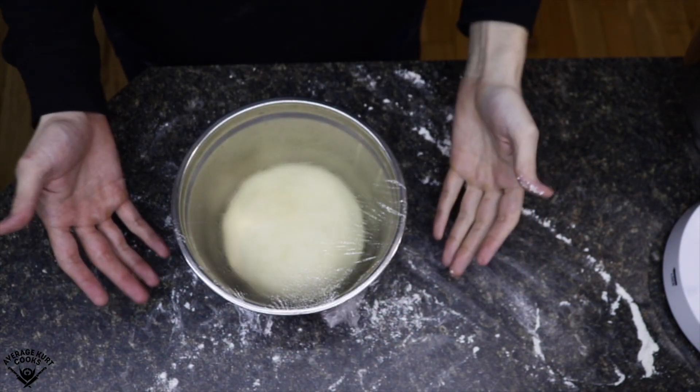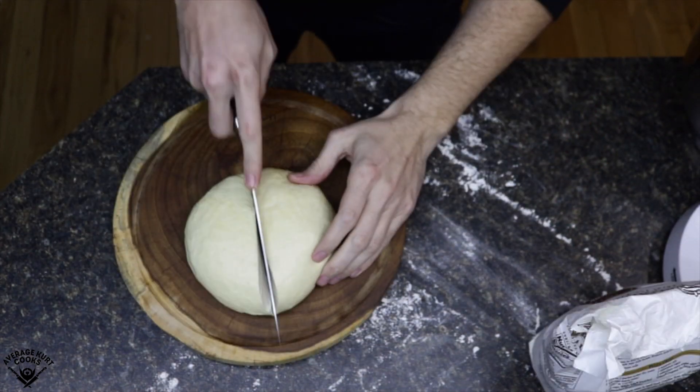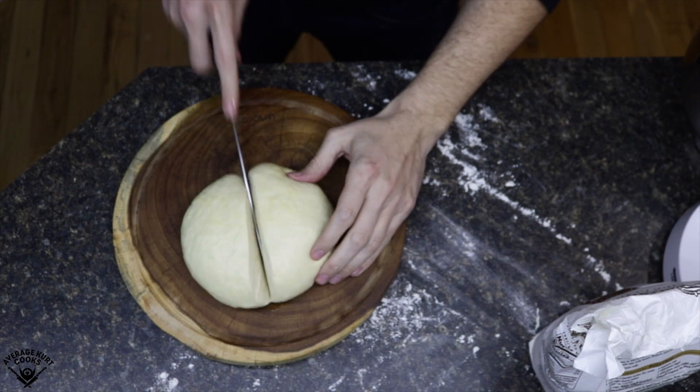Boom! I'd say that ball got bigger, wouldn't you? Now, because this only makes two pizzas, dividing it is very easy — I just cut it in half.